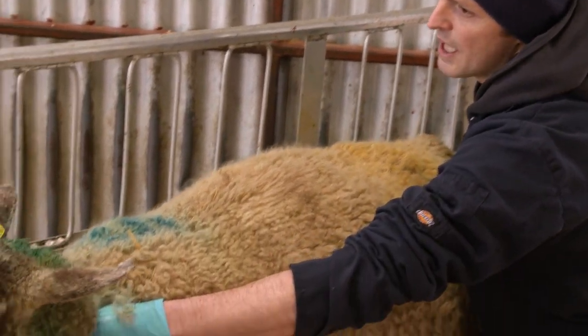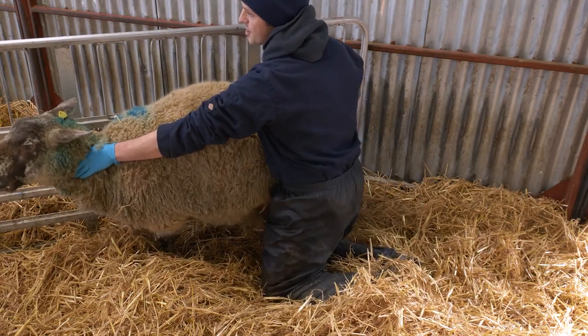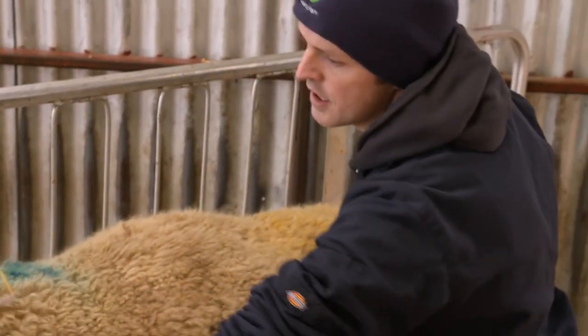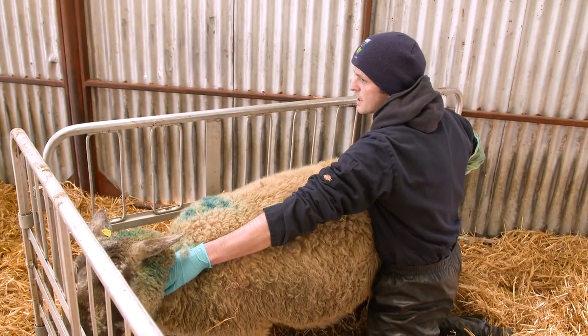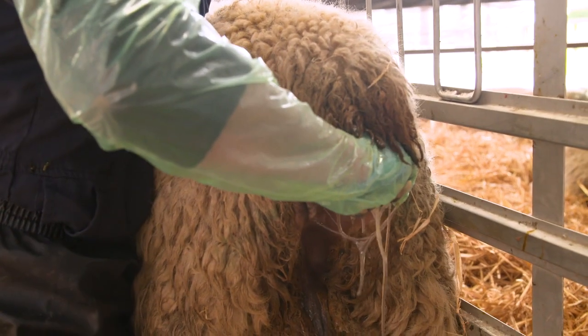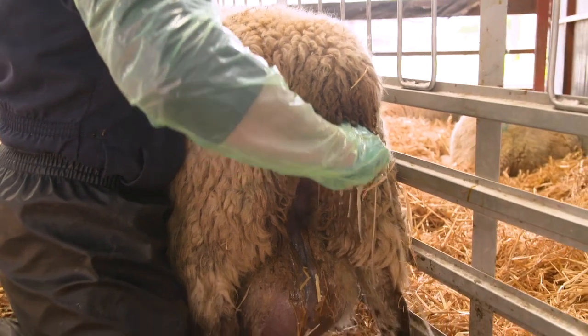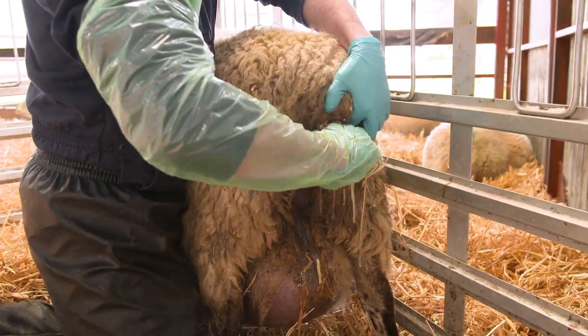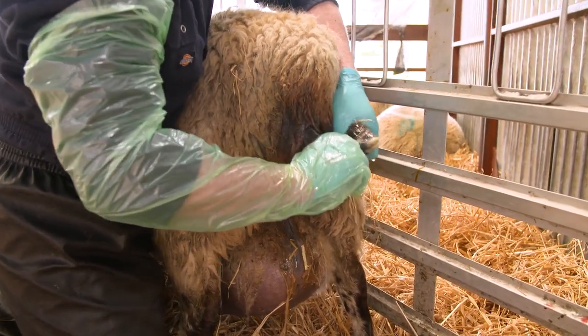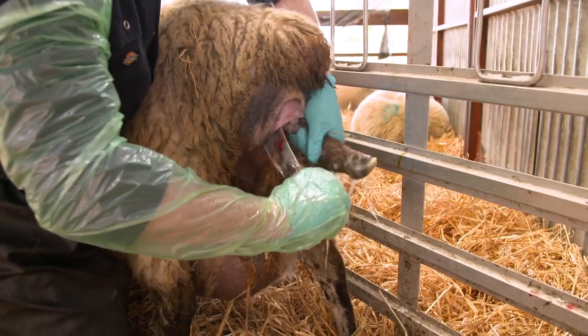So what I'm trying to do now is to correct that malpresentation. I have moved the lamb's head along and it's now sitting correctly on top of the two front feet. So I will try now to deliver that lamb. Hopefully you can see now the two front feet are just moving out along here. I'm applying a little bit of traction, just a little bit of gentle pressure to aid the movement of the lamb out, and in a moment you will see the nose of the lamb appear.